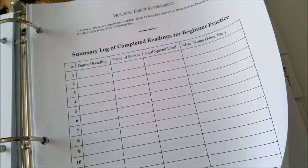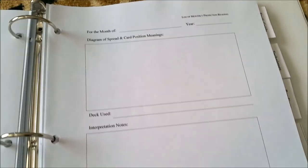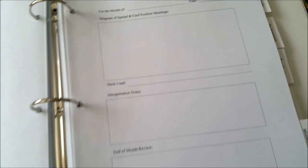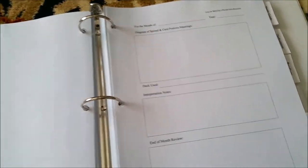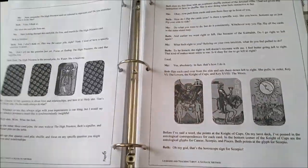Leave loose-leaf paper in the readings section to log your practice readings. Date each reading, draw diagrams, note the cards drawn, the tarot spreads or decks used, and record all impressions of your tarot readings. This is how you're going to master tarot — by actual practice of reading. The final tab for your beginner's binder will be printouts or notes on anything interesting that is tarot-related that you come across during your beginner-level study.